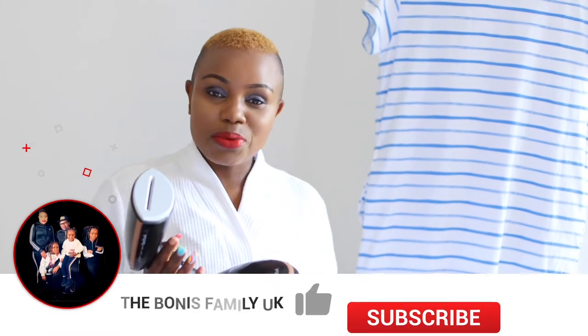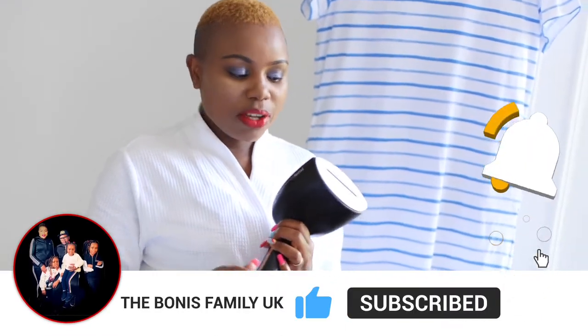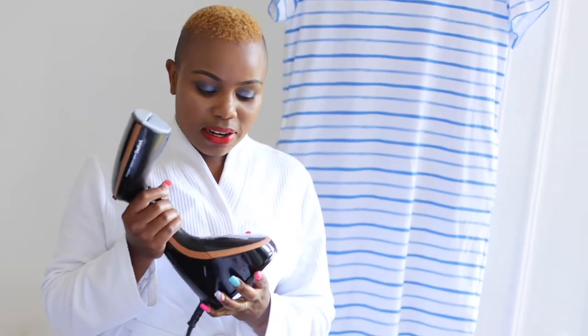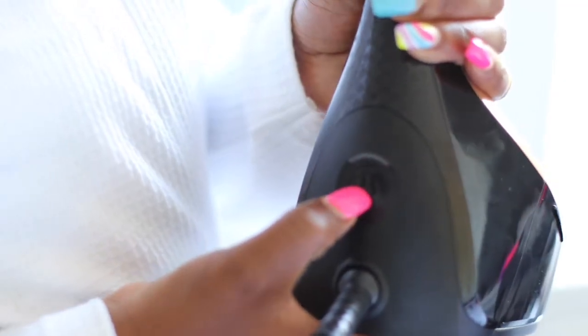So this is the Tefal garment steamer. First impressions — I love the color, the glossy black and the rose gold. It's beautiful, it's light, it's not heavy. You have to make sure it has water in it, because water will help you to steam your garments. This is the power button — switch it on and wait for 40 seconds until the light stops blinking, and you are ready to go.